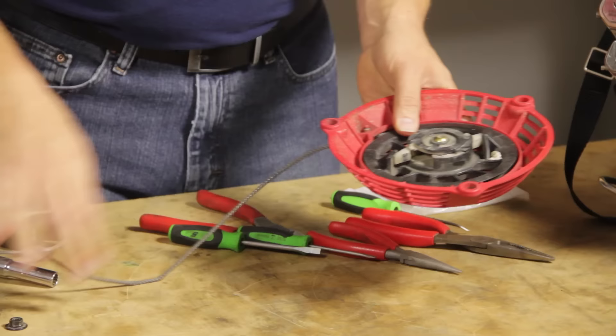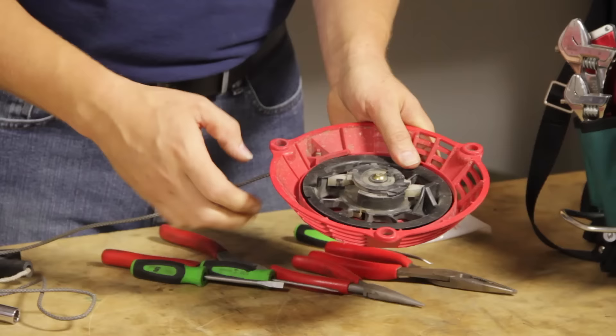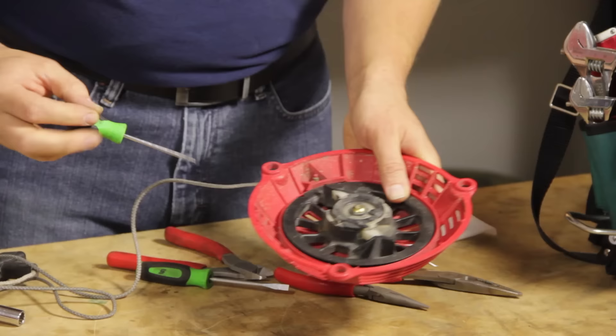With the starter removed, now I want to go ahead and pull all the rope out of the starter. You want to be careful as you're doing this because you're putting tension on the pulley. If your hand was to slip and you let go of this, you could get hurt.